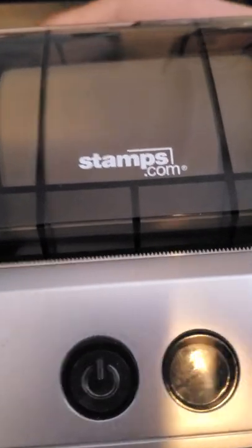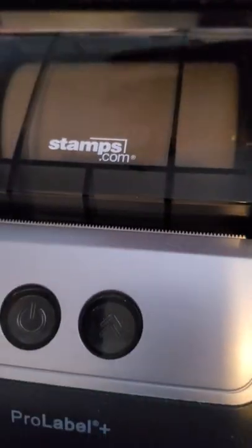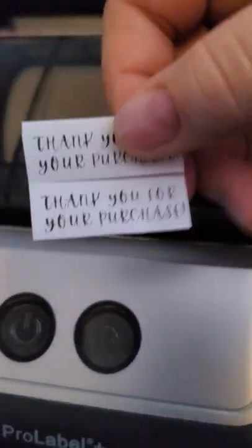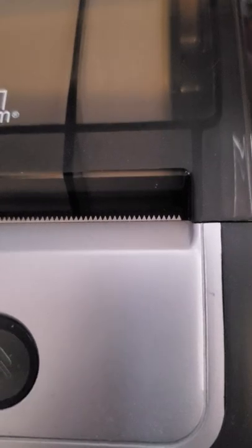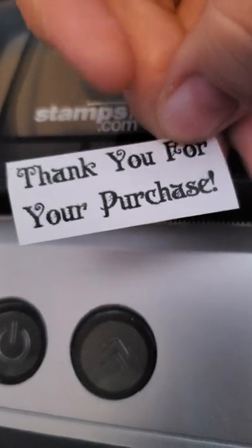I was also able to make other things besides just printing 4x6 postal labels. I was actually able to make thank-you stickers, 'thank you for your purchase' stickers, and other black and white stickers — pretty much anything you can think of. I use this for my Etsy store purchases.